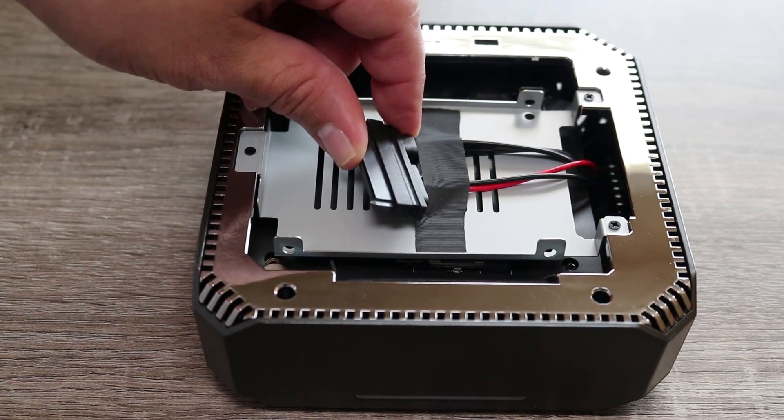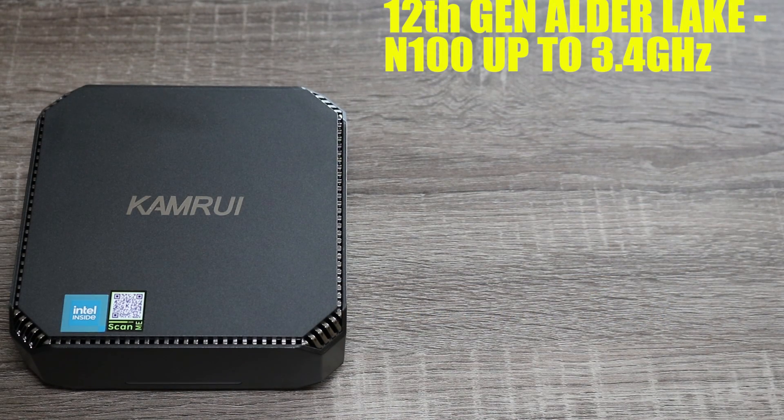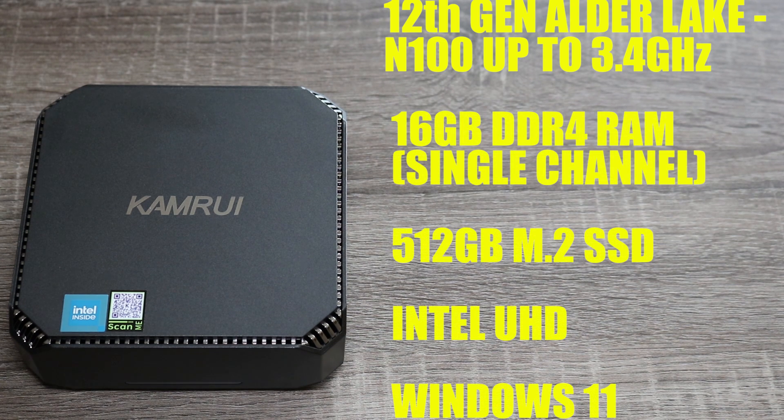This thing can take up to a 2 terabyte SSD. Under the hood it's running an Alder Lake N100 with four cores and a burst frequency of up to 3.4 gigahertz — an alternative to their AK1 Plus model that sports an Alder Lake N95 processor. Which one is better depends on what you plan on using it for. It comes with 16 gigabytes of DDR4 RAM, which is single channel — a bit of a bummer but should be more than enough. It comes with a 512 gig M.2 hard drive, Intel UHD graphics, Wi-Fi 5, Bluetooth 4.2, and it's running Windows 11.